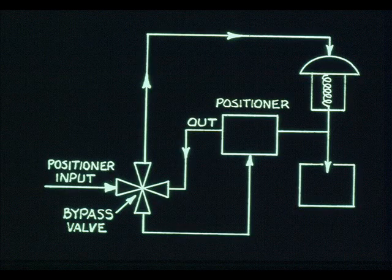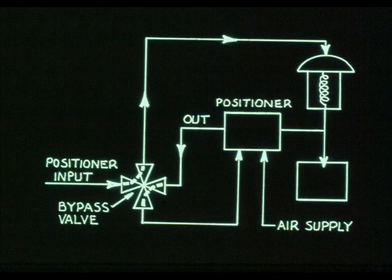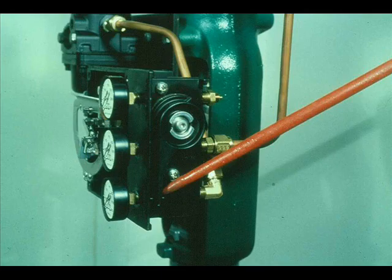Some valve positioners have a bypass valve. When the positioner is in service, the input is routed to the positioner bellows and the positioner output is routed to the actuator. When the positioner is bypassed, the input goes directly to the actuator, and the positioner relay, flapper nozzle, and other parts can be removed and repaired. Some valve positioners don't have a bypass valve — for example, a reverse acting positioner in which 3 to 15 PSI input creates 15 to 3 PSI output. Operation of the positioner bypass could cause a process upset; therefore, the bypass is removed or disabled.